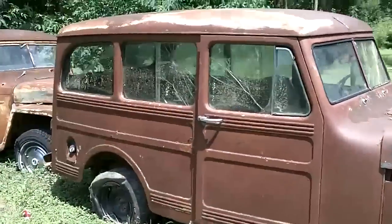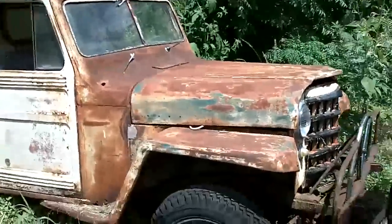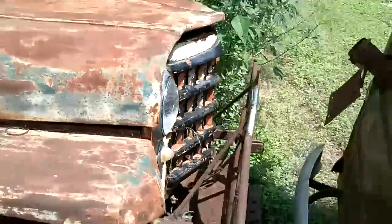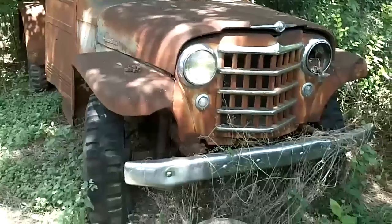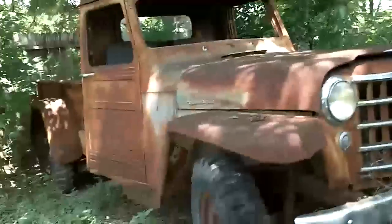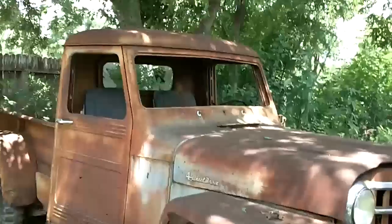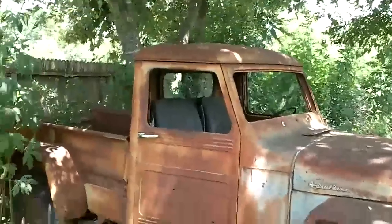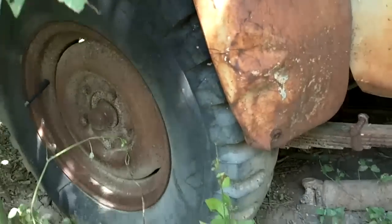Oh man, look at the old Jeep Willys — I don't know what the heck it is but it's got the Jeep front end. And there's a truck too — it's a 4x4. Look at this thing — that would be fat to make it all 4x4. Can you imagine this rock crawling on some 44s? It's got the old military mud tires on it.